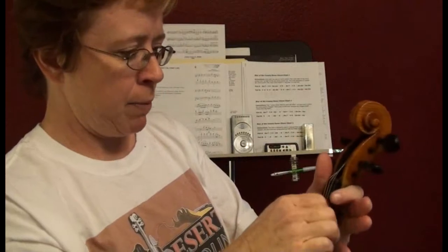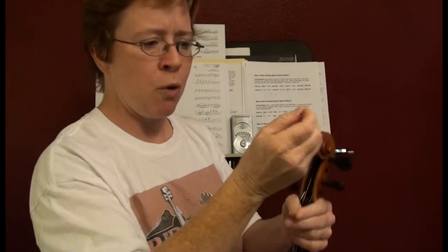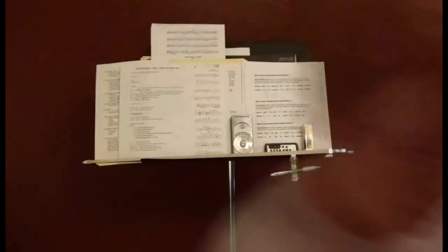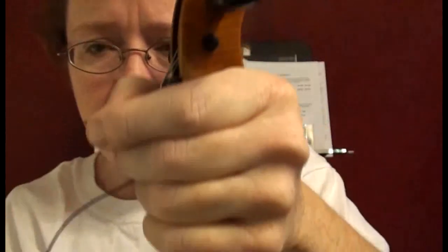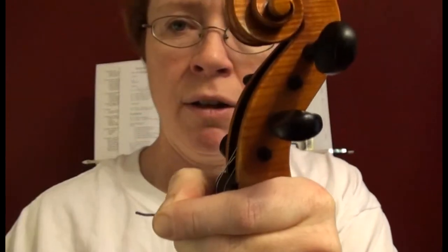Pull that puppy out of there. I haven't done this for a while — I've just kind of put it off. The amount I'm going to clip off is about right there — look at it against my shirt. That's about a quarter of an inch.